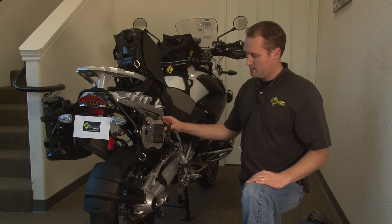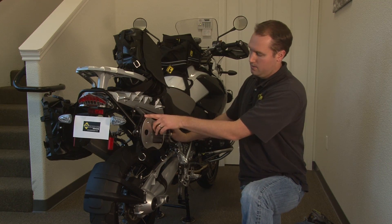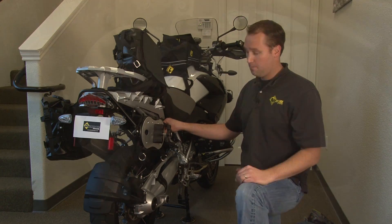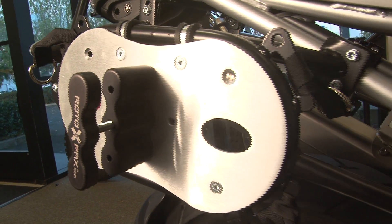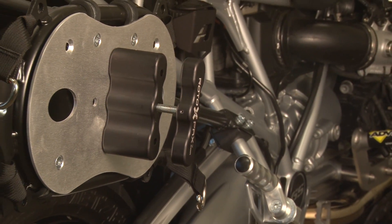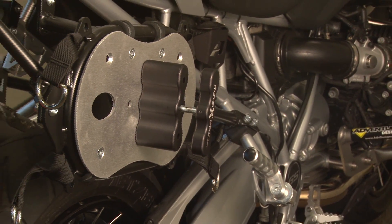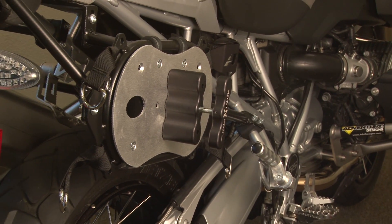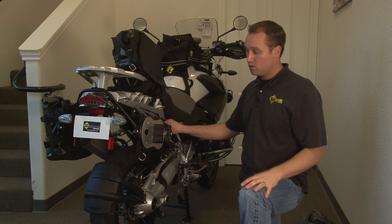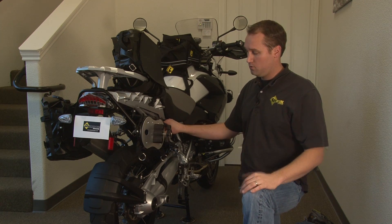Another detail about these racks is they actually design these mount holes so that down the road, if you end up getting hard metal luggage, there's a good chance you'll be able to use these racks with other luggage brands. So it's just a nice versatility. They're obviously designed for the soft bags, but they'll work with many other soft bags and most hard luggage down the road if you go that direction.